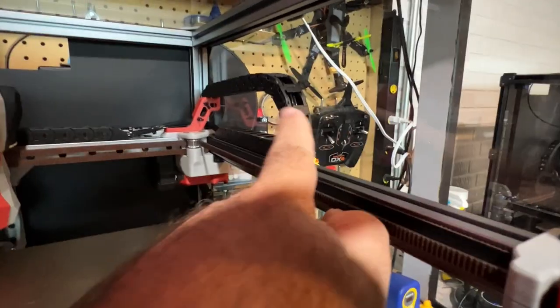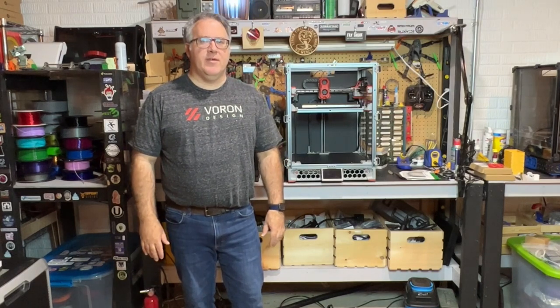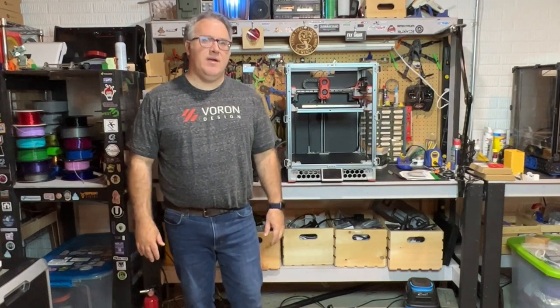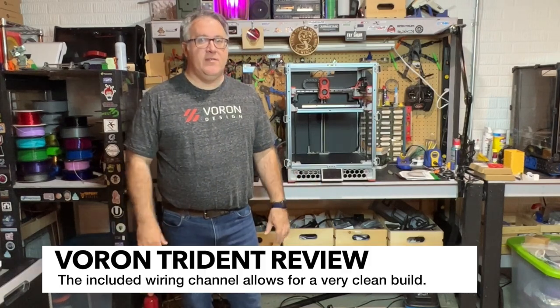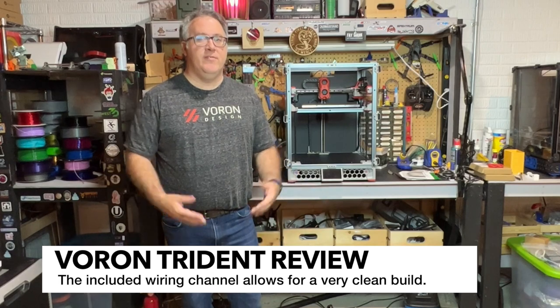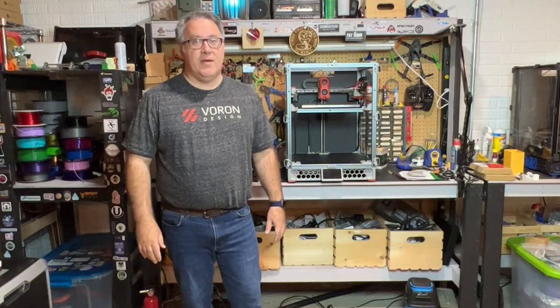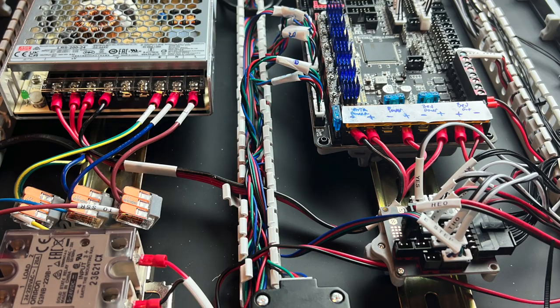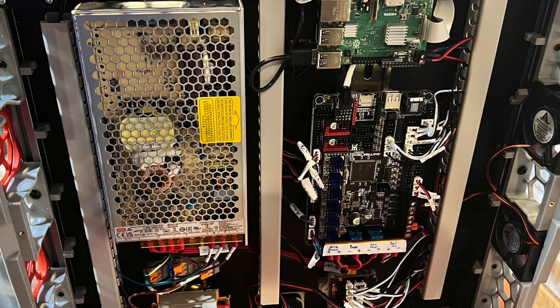I also really like the drag chains and the cable chains. The bend radius is just right. And LDO is also becoming well-known for the cleanliness and the tidiness of the wiring, especially underneath on the bottom panel. They provide additional documentation in order to do that, since that's not quite stock. I'll pop up a few pictures here in the video of how clean I was able to get my wiring. Some of my other Vorons, especially ones that are not LDO, tend to get a little messier.